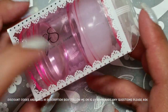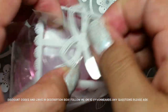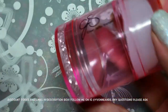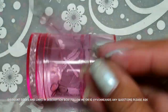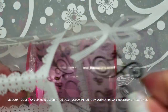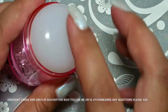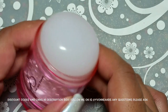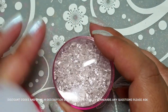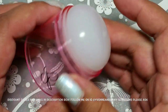Today I have the Clear Jelly Stamper marshmallow stamper, which also comes with a clear head — so you get two for one. You can see the marshmallow on the bottom, and of course it comes with my all-time favorite scraper in this cute little box. Someone asked me to do some stamping with the marshmallow — I love this stamper, it's so sticky. I haven't tried it with the clear head yet, but I'm going to focus more on the marshmallow.